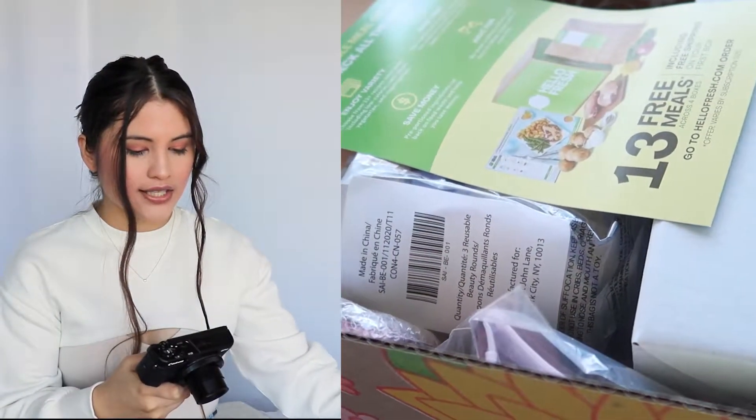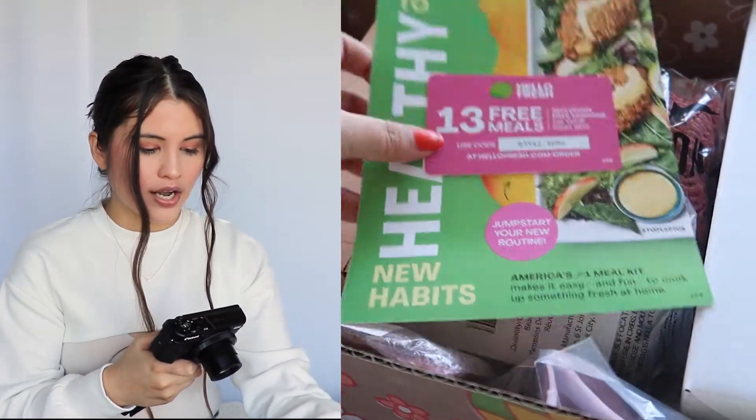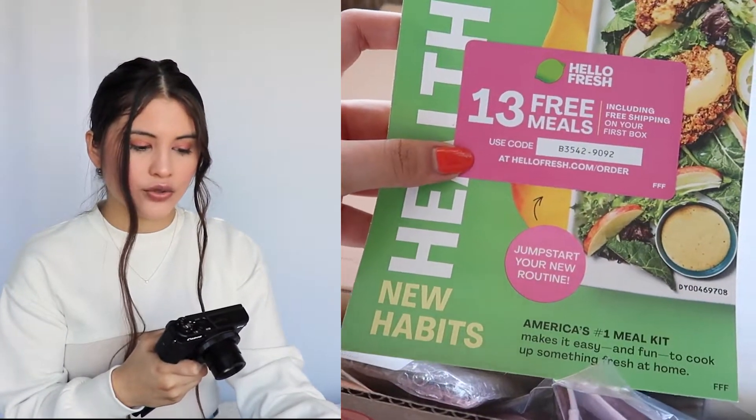The first thing I see is this little 13 free meals for HelloFresh. I definitely want to use this because I feel like this would be super helpful. So definitely excited to use that.